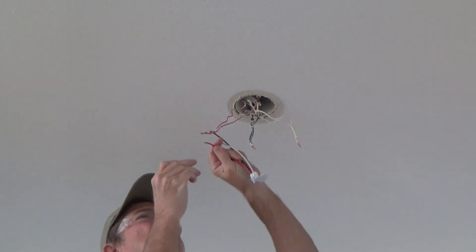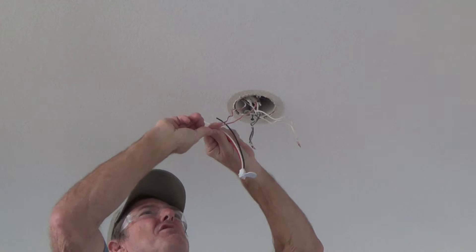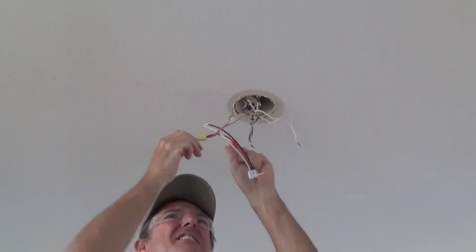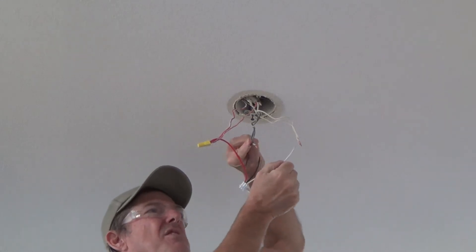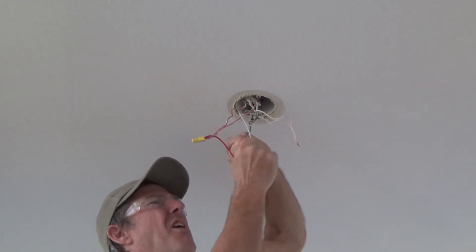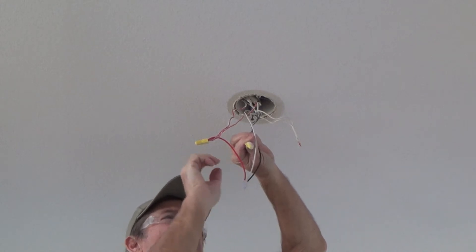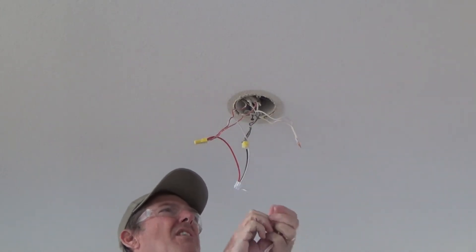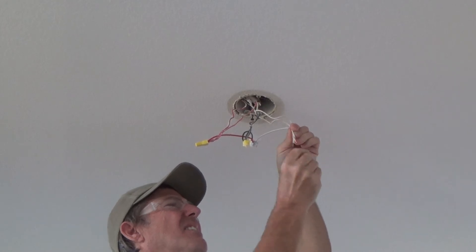Very simple: red to red, black to black, and white to white. If you were doing this hot — which I would never recommend — let's say you can't find your sub-panel and don't know where it is. In that case, do it one wire at a time: leave the black and white wire nuts on first, just do the red first or the white first, so you don't have three live wires in your face. Pull on each connection a little bit to make sure it's tight.